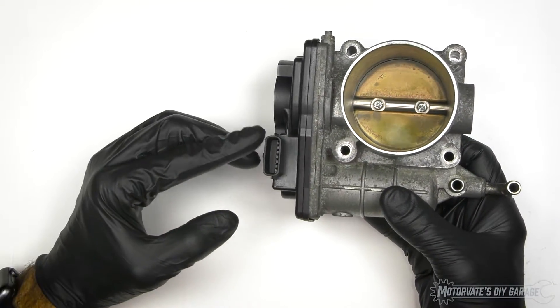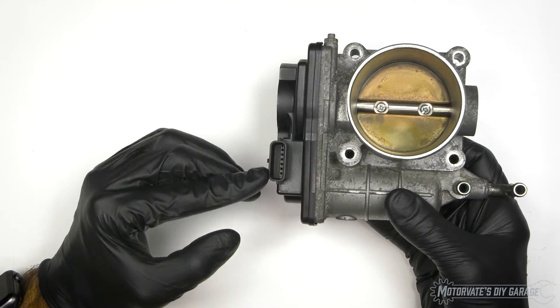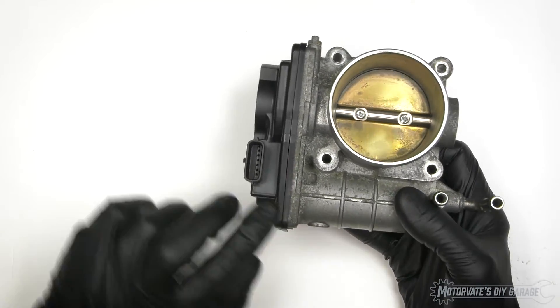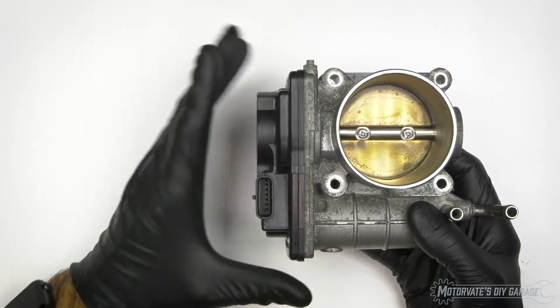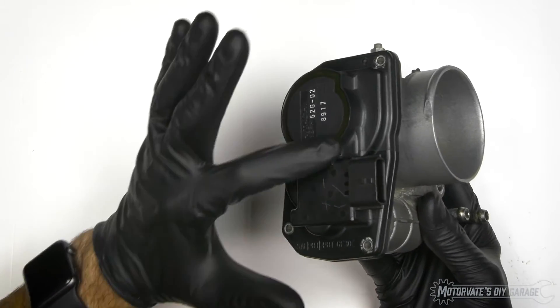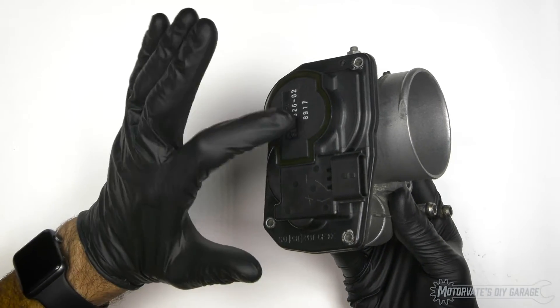Moving over here, we have the electrical connector that runs to the ECU. Two pins are used to control the electric motor, which is right in here, and the other four pins are used by the ECU to read the throttle position. The sensor is right in behind here.